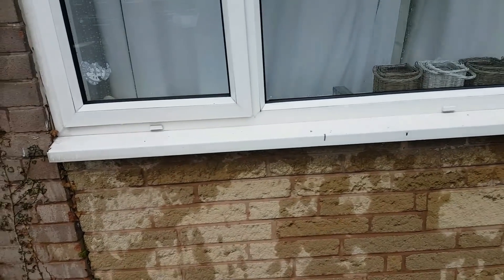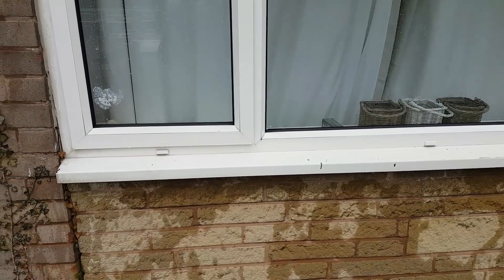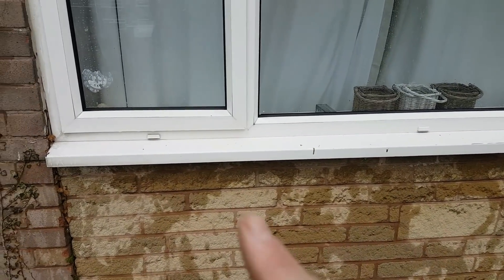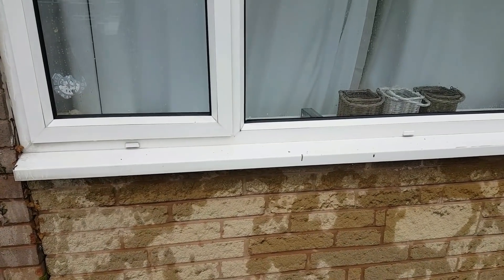The reason I want to be that thorough — and I'm the same with this on every job — is I want this window absolutely perfect so that when I come back next month I just need to give it a clean over with my waterfed pole. I'm not having to basically polish a turd, I just give it the once over, job done.